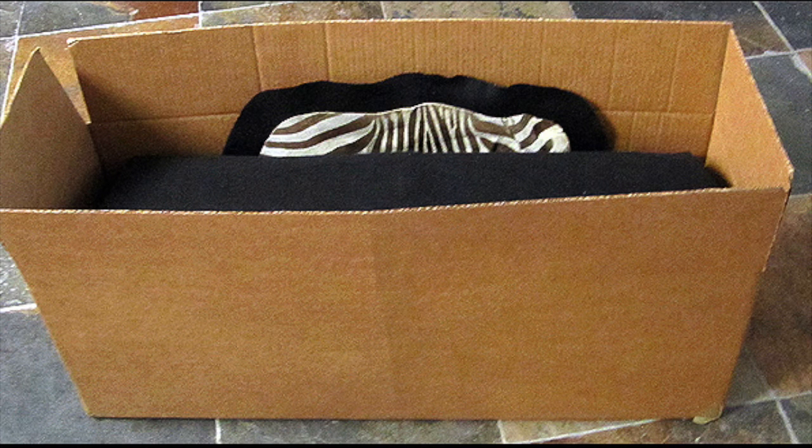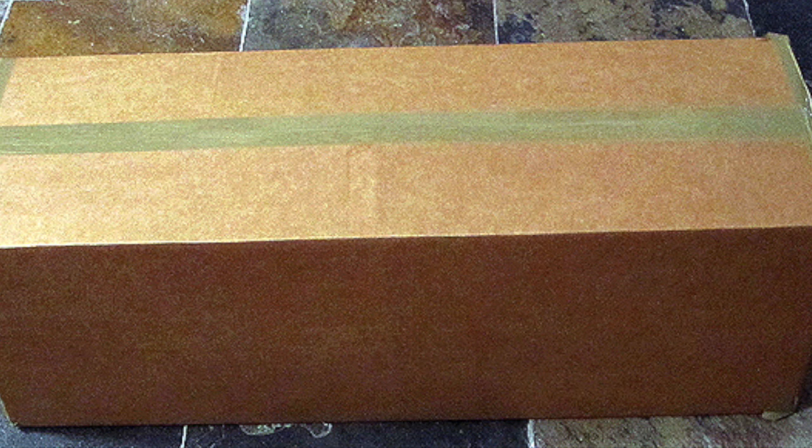Step number eight. You've got your rug in the box. You can use your hands to roll it around in your box to make sure that nothing's being creased unnecessarily and that you've got a good fit.